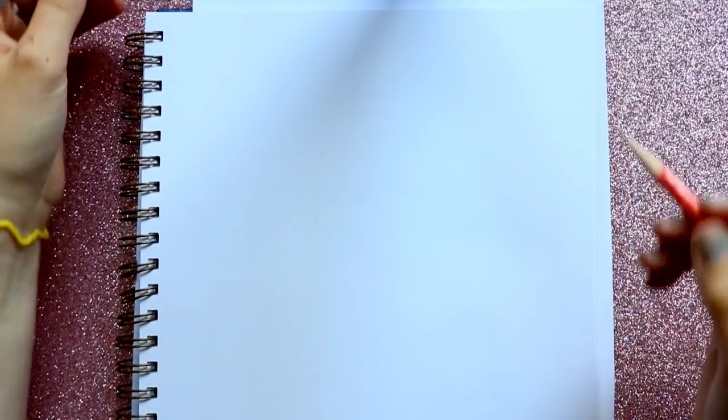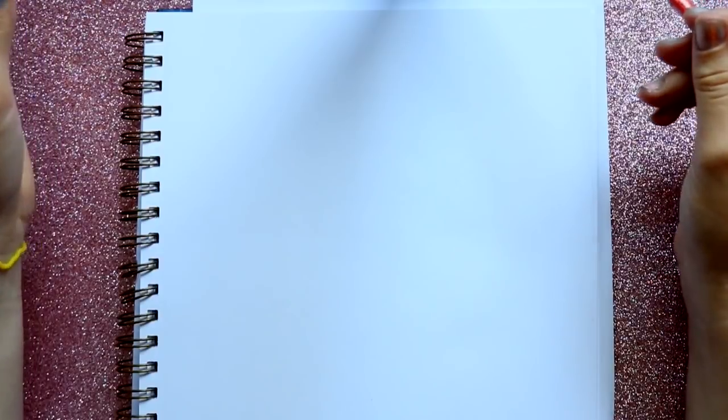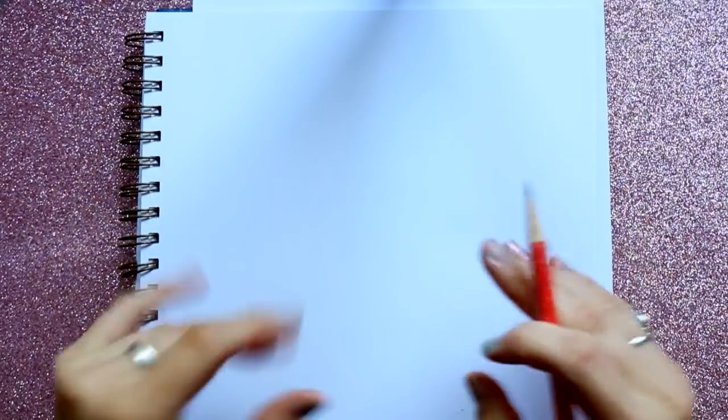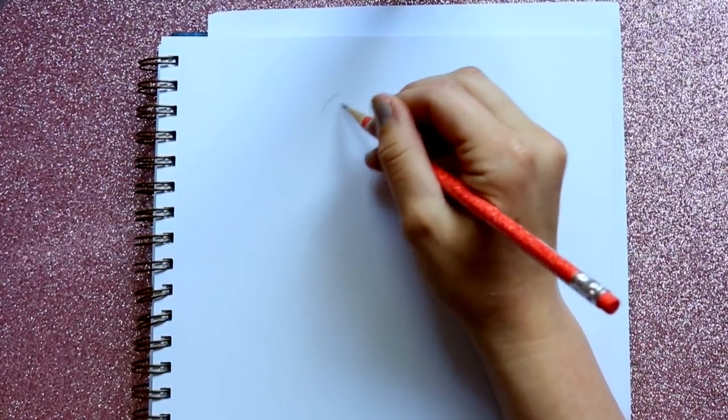Hey guys, it's me Priscilla. For being mermaid, I thought it'd be a lot of fun to teach you how to draw a mermaid, and the best way to do that is by drawing one of the most famous mermaids of all, which is Ariel. I've done a tutorial on how to draw Ariel, but I've never done a full body tutorial, so let's go ahead and get started.